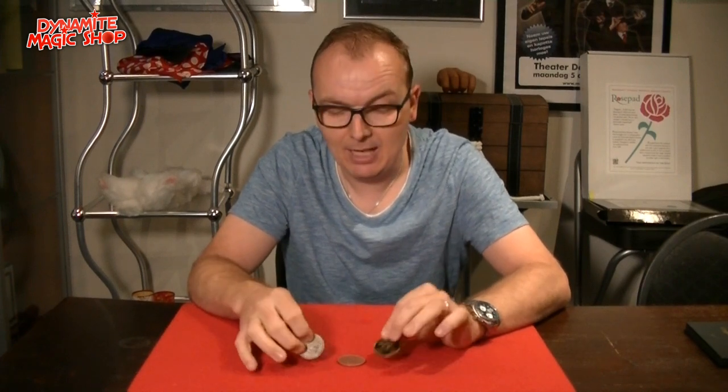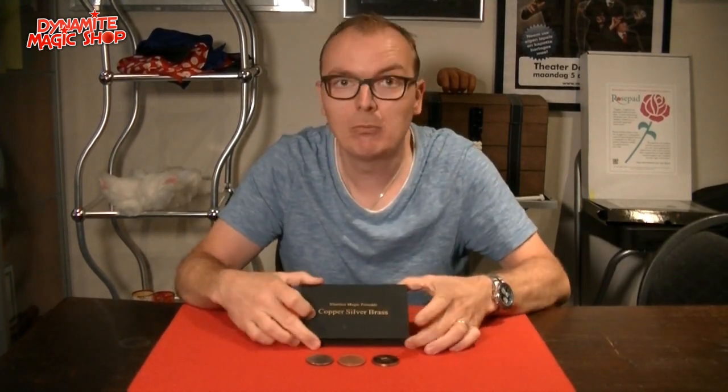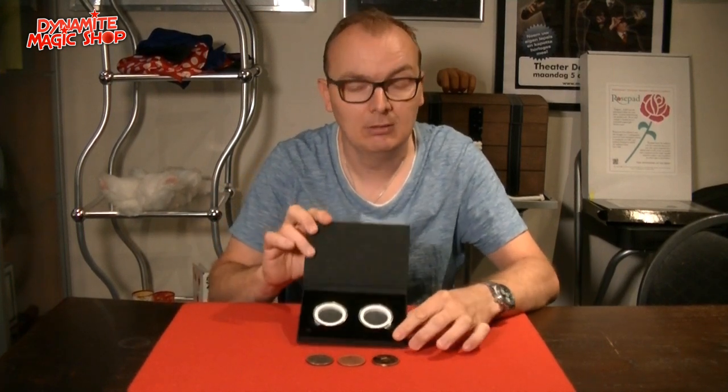As in the beginning, all the coins can be examined again at the end. It's packed in a beautiful box — copper, silver, brass in dollar size by Blutomagic. Great trick.